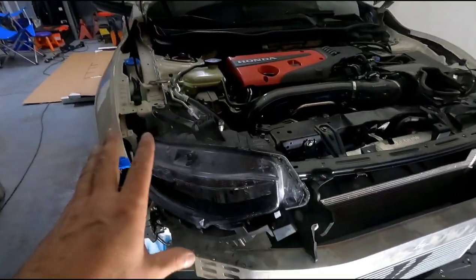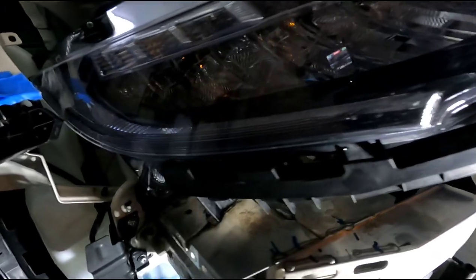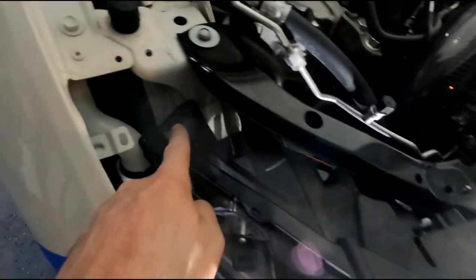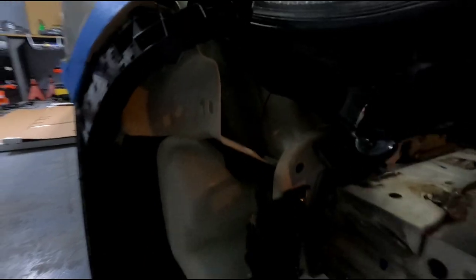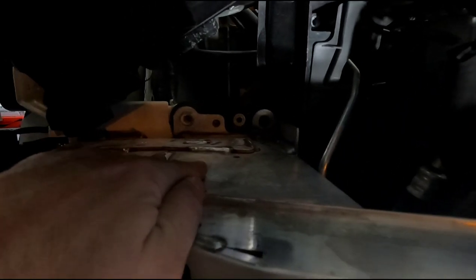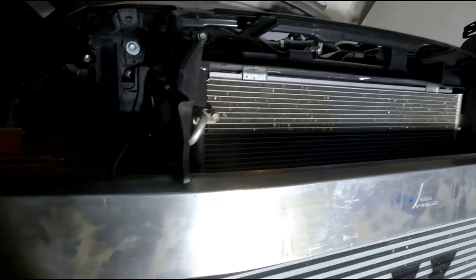I've already started doing some work. The headlights need to be popped out — it's just three or four bolts. One right there up top, one under here, one on the side, and same on the other side. There are also bolts that go in here for your bumper support.